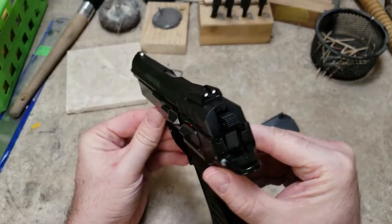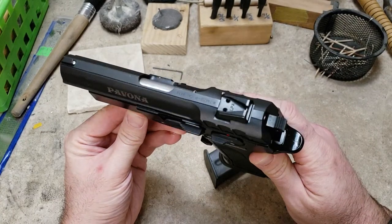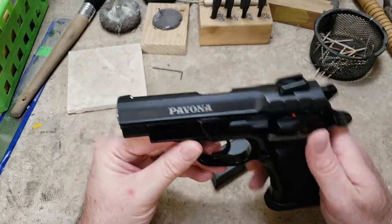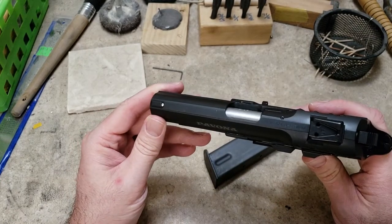You can see it has a Novak style rear sight. It is not a Novak cut — I believe I heard it was cut very similar to the M&P full size, but not sure on that. The front sight is part of the machining, so it is not removable.